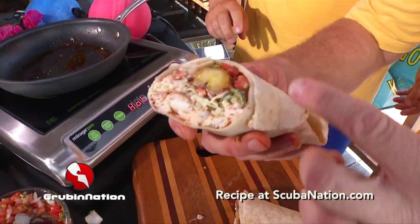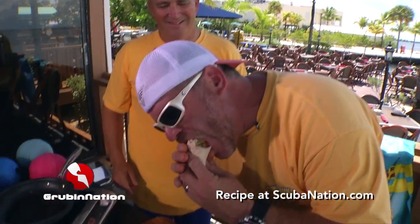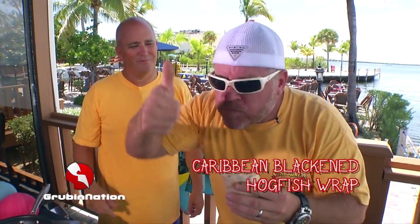Then we're gonna go ahead and cut into it — look at the layers, guys! Look at what's going on in there. To me, that's a food party. This is why I love this job. Caribbean blackened hogfish wrap — there you go, baby!